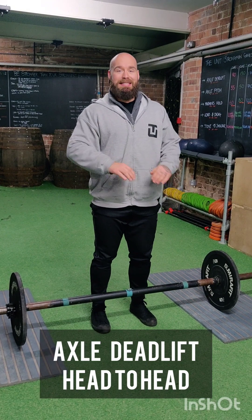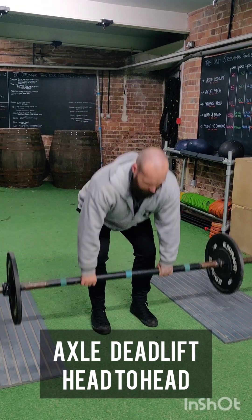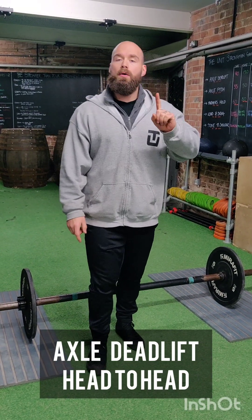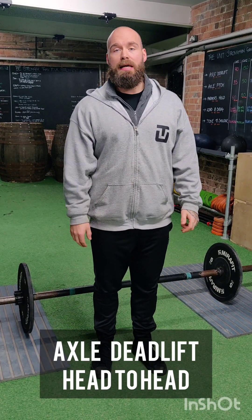The bar must be a dead weight on the floor, so you cannot bounce into another rep. If you bounce into a rep, you'll be given one warning by the referee — if you continue to do so, those reps will be disallowed.